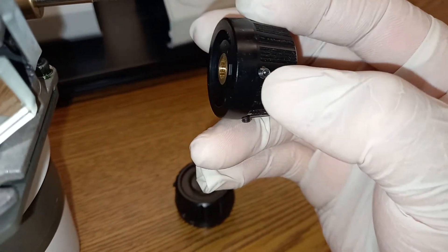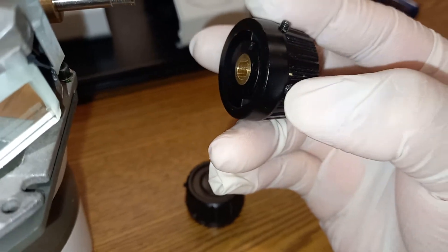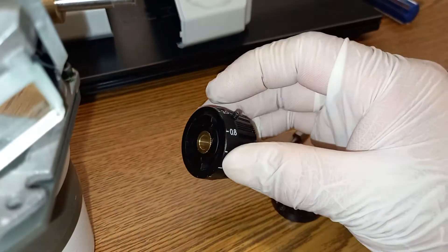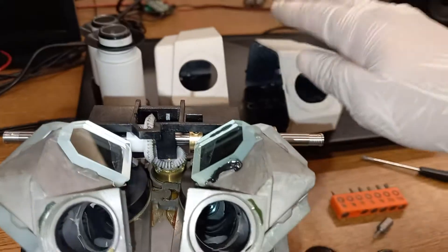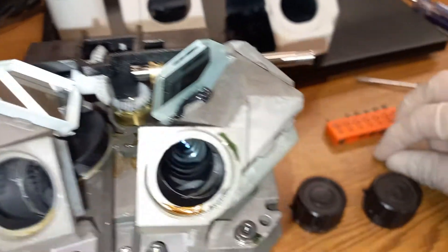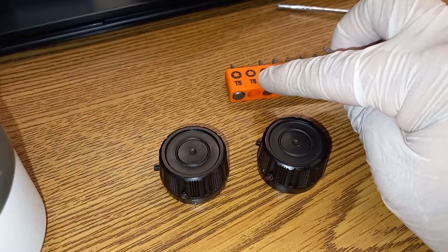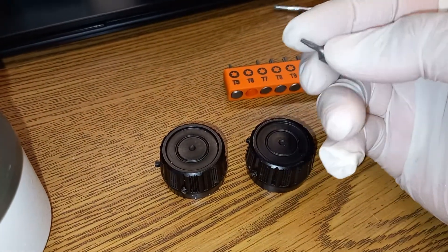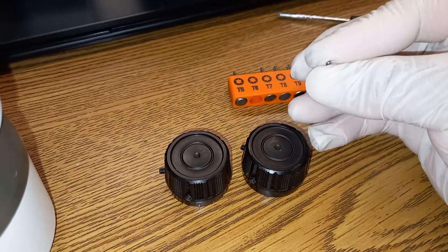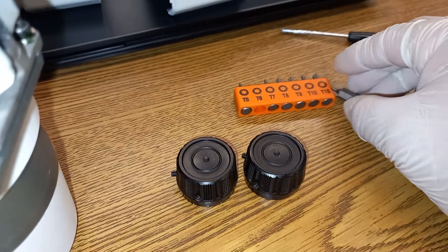You have here, for example, this knob. There are some tiny hex screws right here, and there are two of them on each knob which need to be taken apart before you can remove the housing of this microscope. In this case, I used a size T6, six-sided star bit. You can use this — it works really well.